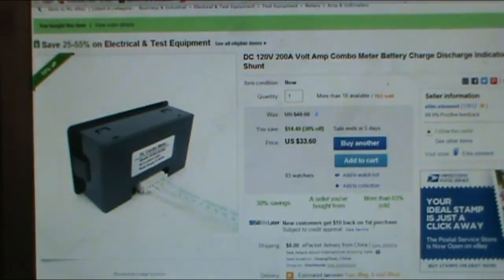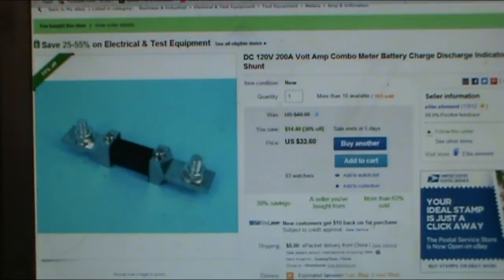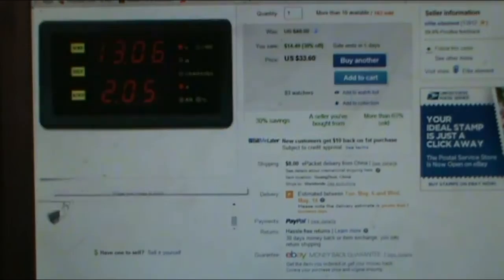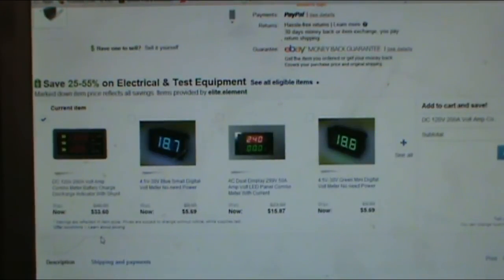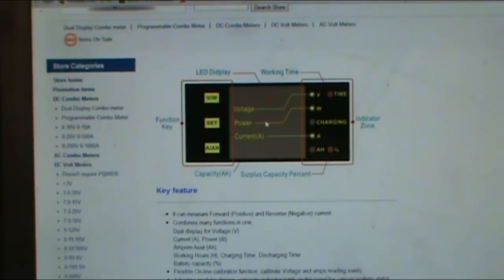I'll show you some pictures of what it looks like. There's the back of it with a little cable, there's the breakout board, and here's the 200-amp shunt. Here's what one side of the meter looks like — they're not very big, about seven inches long. The LCD display shows voltage, working time, wattage, charging amps, amp hours, capacity of your batteries, surplus capacity percent, and more.